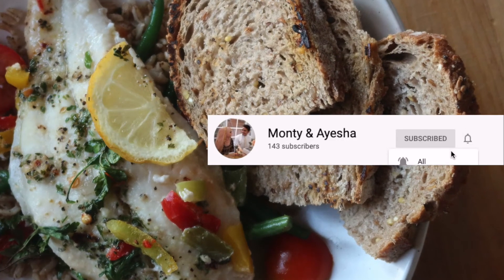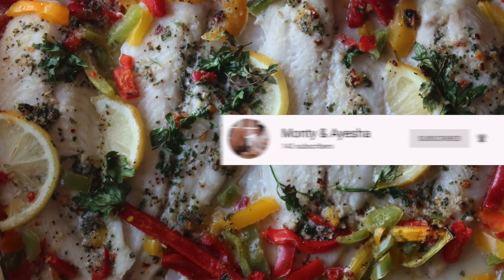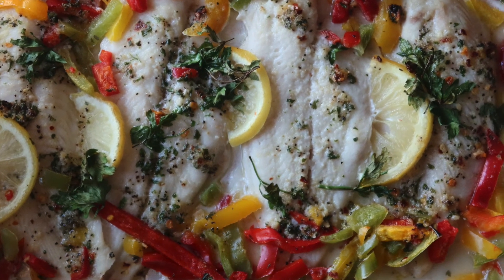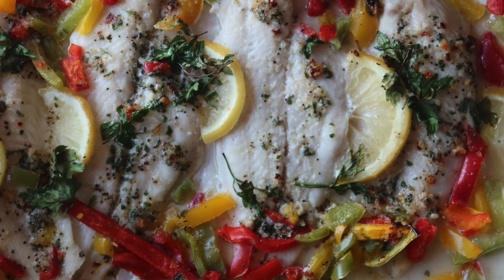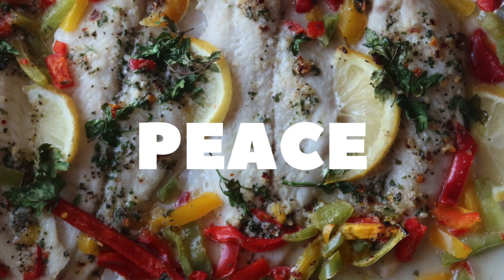Please comment, like, and subscribe for more videos like this. I'm so excited to put up more meal prep videos because I know how important it is to have healthier meals throughout the week, especially if you're working or trying to achieve a healthier life. Have a good day, bye!